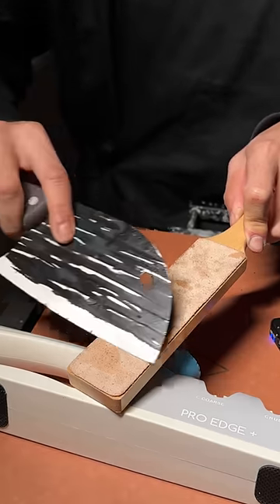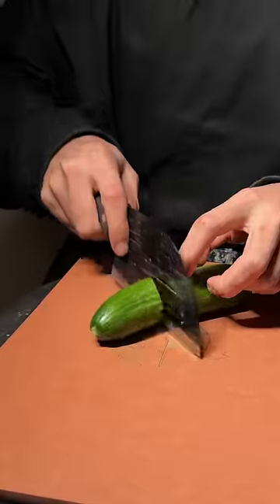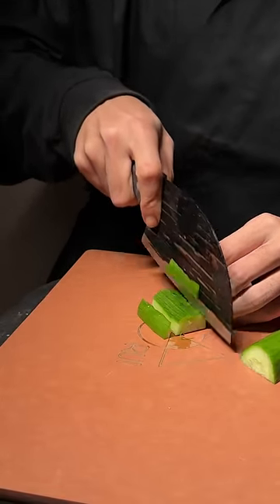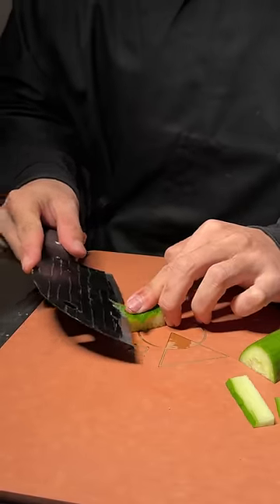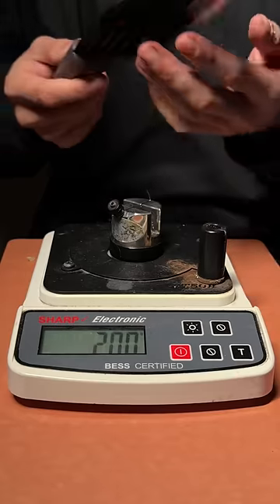Lettuce drop. Remember, when using your knife on the Pearl Edge, light pressure and slow steady strokes. And also avoid using knives with huge chips. Be aware. Fuyao. That's sharp.